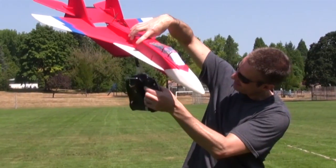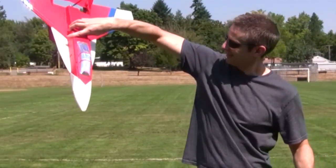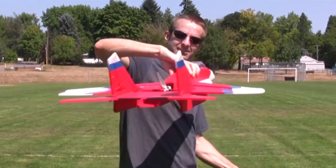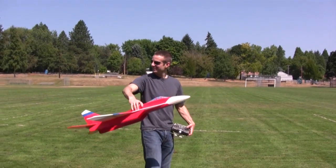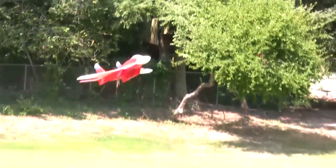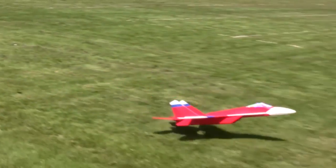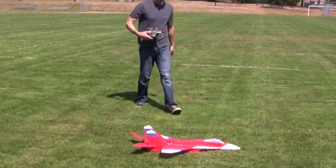Three key factors keep coming up as so important when designing a speed plane. The first one is dealing with the issue of bigger, more parts equals faster. How do you get a faster plane? Put a faster motor on it, and a bigger battery, and a bigger speed control, and more carbon, and stronger servos. It starts to domino effect itself and things get out of hand pretty quick.